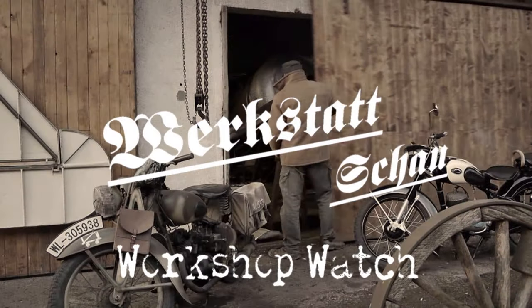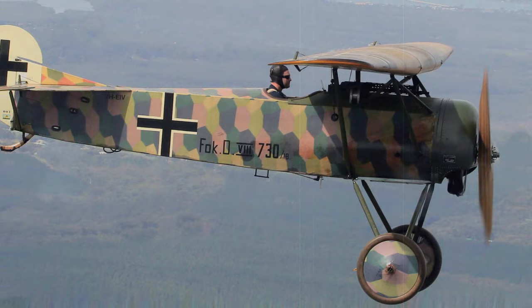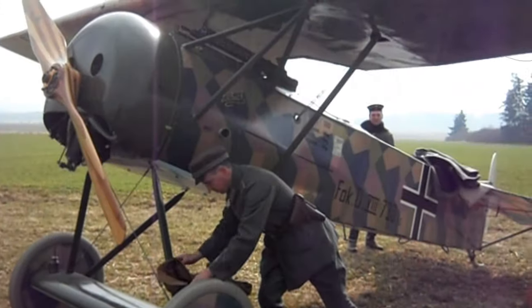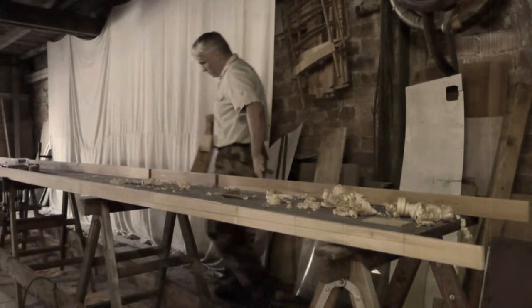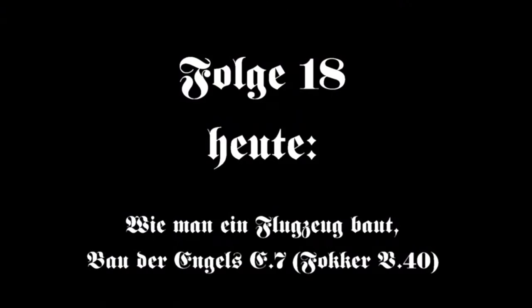Workshop Watch. Rackstatt show. Welcome, dear friends, to a new episode of our Workshop Watch: How to Build an Airplane, Part 6. Building of the Engels E7, or a reproduction of the Fokker V40.